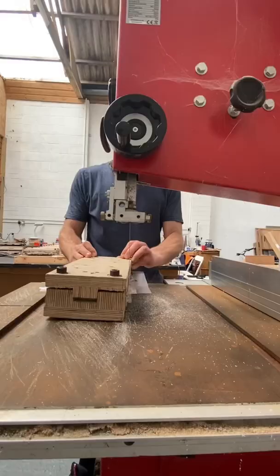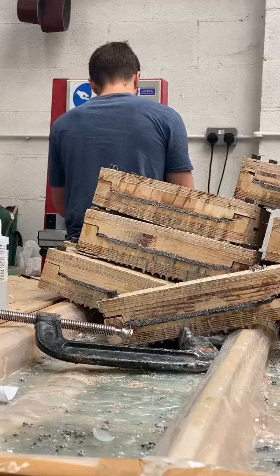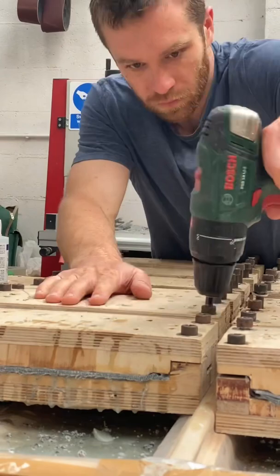Next I needed to trim the edges of the moulds where the denim and resin had squeezed out. Once I'd removed this excess material, it was time to remove the pieces of material from the moulds.